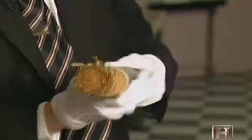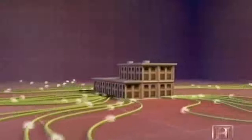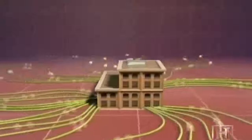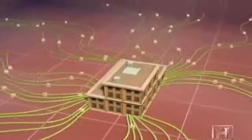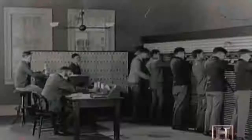Different from the telegraph system, the telephone system required exchanges — switching centers where operators connected calls by means of short pieces of wire on a switchboard. For the first time, messages were going not just city to city, but business to business and home to home. The first telephone operators in the 1870s were teenage boys, often described as rude and unruly; young women, who proved more polite and reliable, soon replaced them.